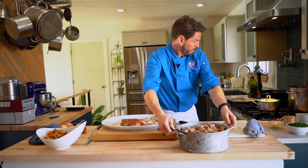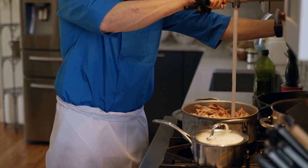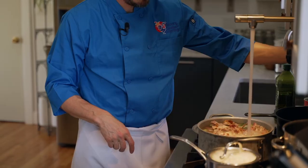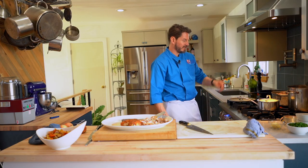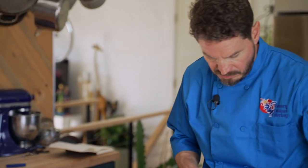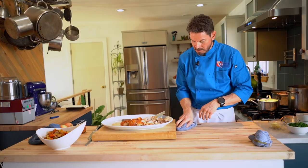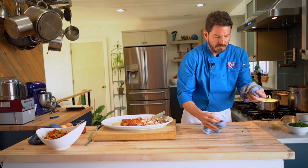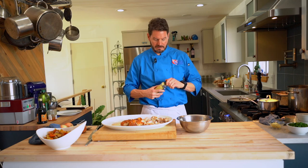We'll put the stock on the stove, turn it on high until we see it start to simmer, then turn it on low and let it go for four hours. From here we'll plate our chicken friend — two cuts on this breast. We'll put it back. If I was in a restaurant I would have used the leg in the presentation. Now we're going to plate the chicken and make a quick, simple vinaigrette sauce for it.